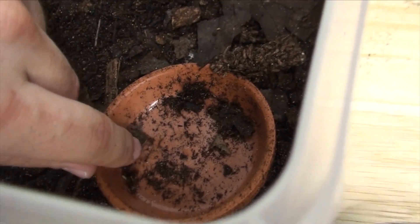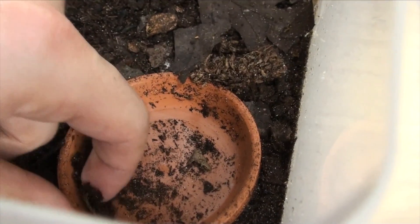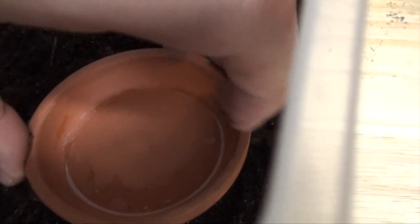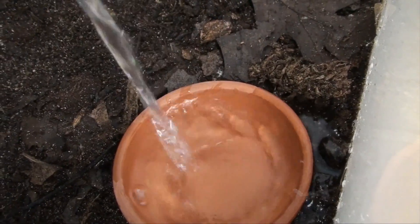Let's go ahead and switch out her water dish. The animal is all the way over there so I can safely come in here briefly. Even better to safely do it, I could use tongs and reach in, but I'm just going in while she's back there and carefully placing a water dish with fresh water for her to drink.